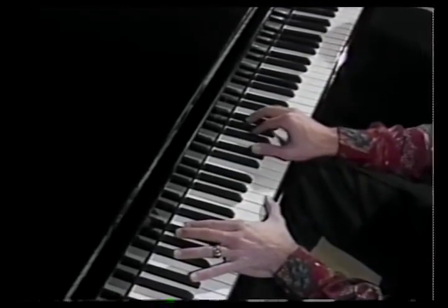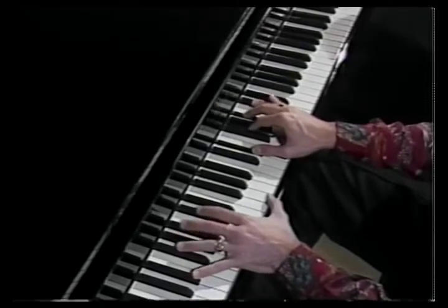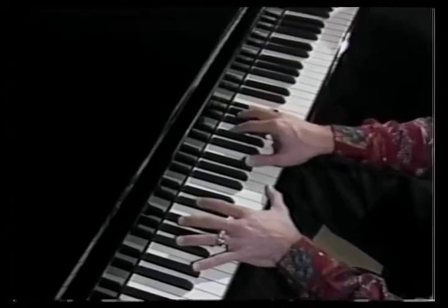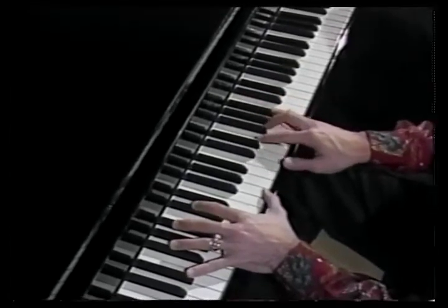I prefer the use of arpeggiated triads. The triad of the E-flat chord is E-flat, G, and B-flat. You can arpeggiate that either up or down to get to the next key. For example, if you're going from E-flat to A-flat, you can start and arpeggiate it up.